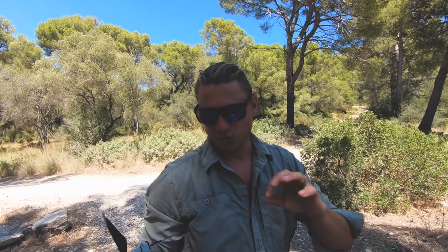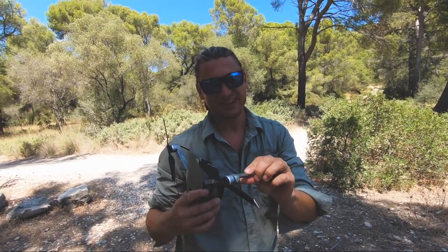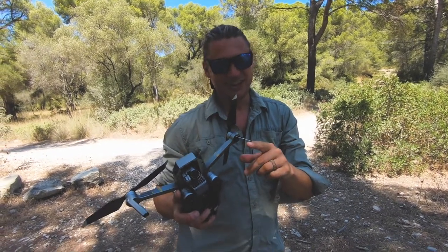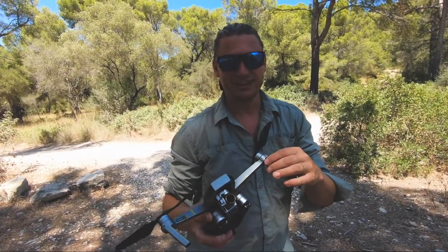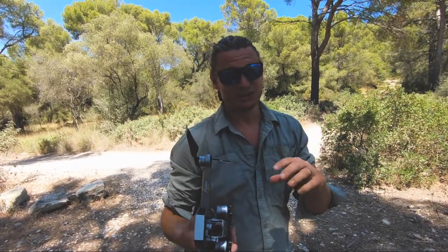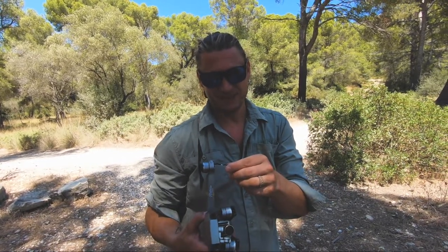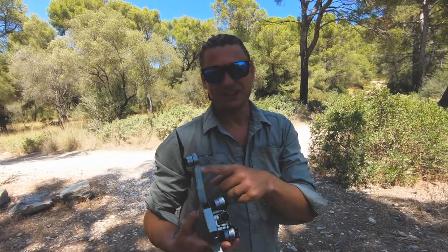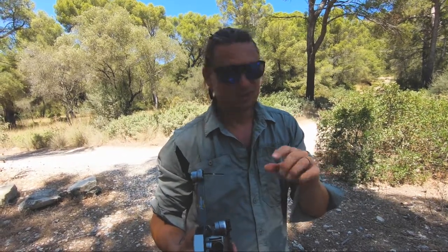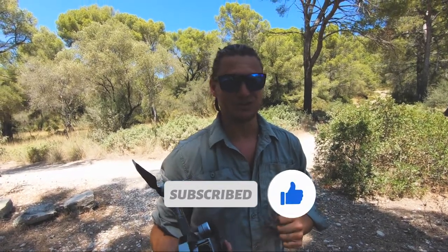In an earlier episode you saw me talking about the landing gear of the other drone and how it broke when I crashed it — and it broke again. I had a bit of a rough landing and it broke again. It was that 3D-printed piece, which was great, but it wasn't that stable. So I would recommend: if something like this breaks, get an original one, because the other ones are great but they're not as stable or sturdy as the original.